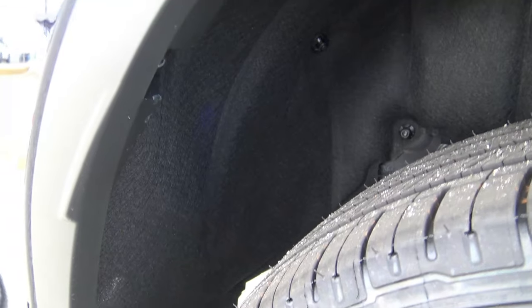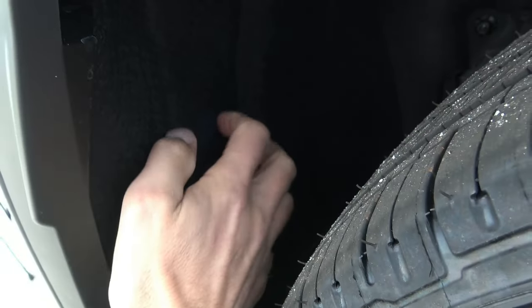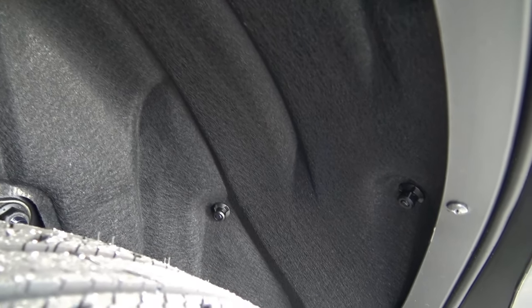This is not on all vehicles, but it's definitely on the RX 350. It's like a felt material in the wheel wells. This is a soft-touch, weather-resistant material — resistant to mud and debris — but it's almost like a carpeted material, and that helps dramatically in absorbing road noise from the wheels and tires while you're driving.